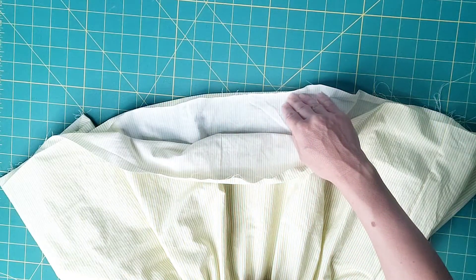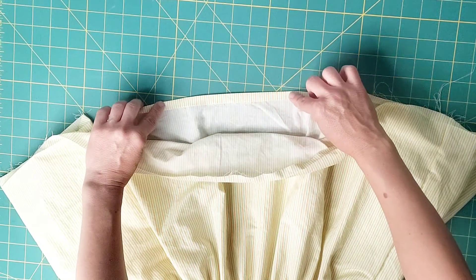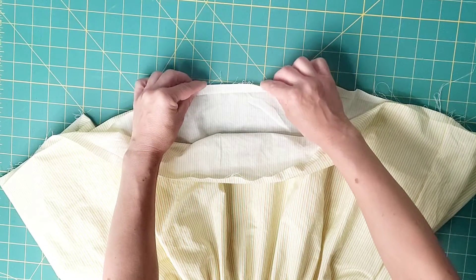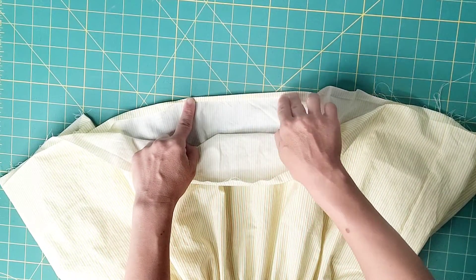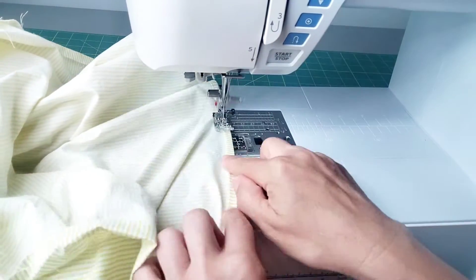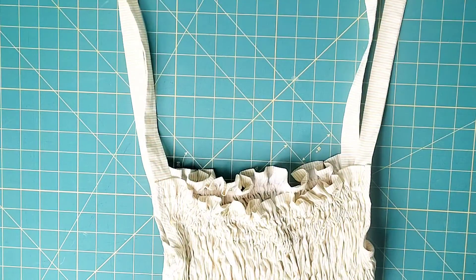To finish the hem of the garment, press up the lower edges to the wrong side by half an inch and do a rolled hem — take the raw edge, fold it to the crease and on the crease, then edge stitch all the way around the bottom of the garment. Once it's hemmed, you're all done with your blouse. Thank you for watching this sew along. Make sure you check out my other videos for more great sewing inspiration, and I'll see you in the next video.